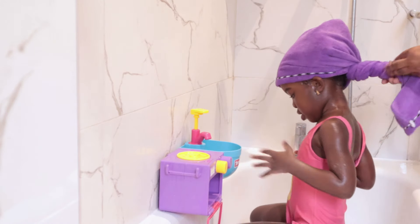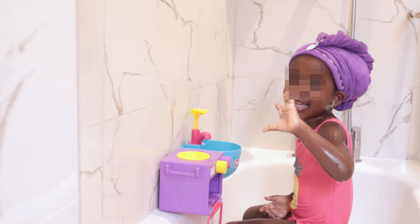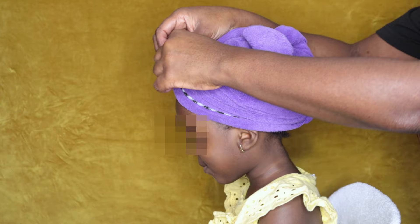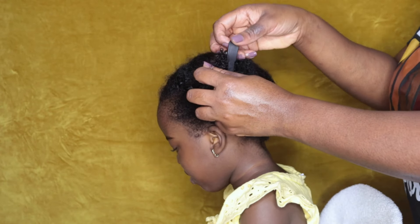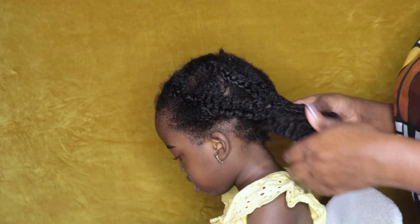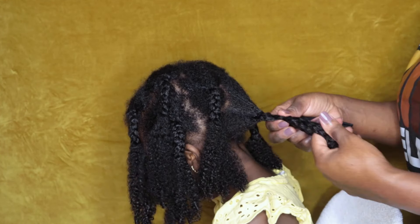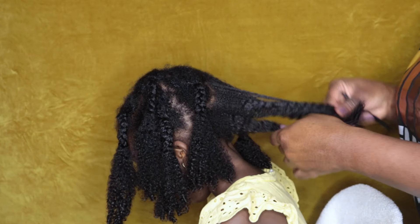Once I'm done, I like to apply a microfiber towel to her hair just to take out a bit more of that excess water so that I'm moisturizing her hair damp rather than wet. This is the second step of moisturizing and I like to do this step outside of the shower.